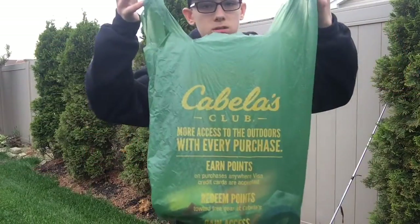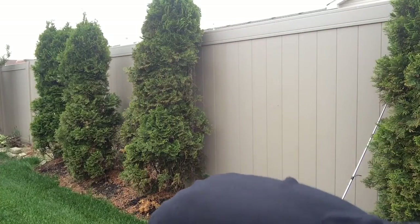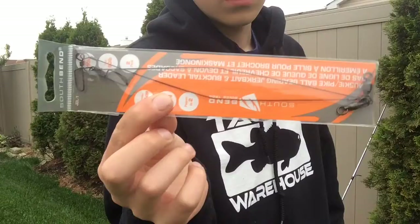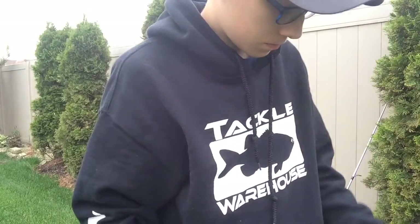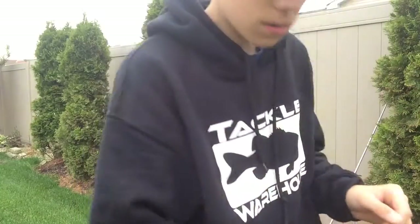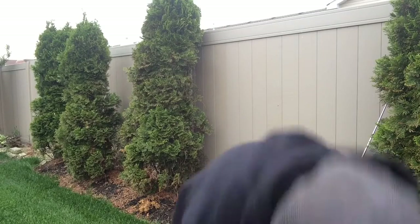Today I've got a Cabela's unbagging, let's get into it. Starting off, I have these 10 inch 80 pound South Bend wire leaders for a Minnesota rig, and I got these VMC wacky rig weedless hooks too.